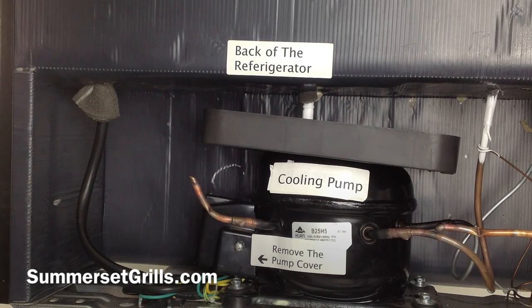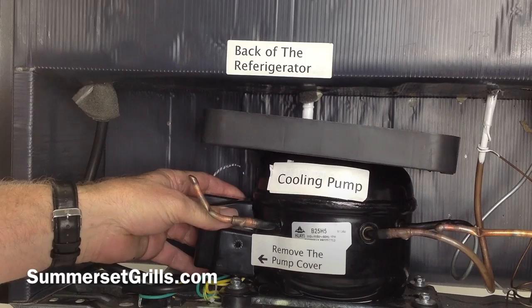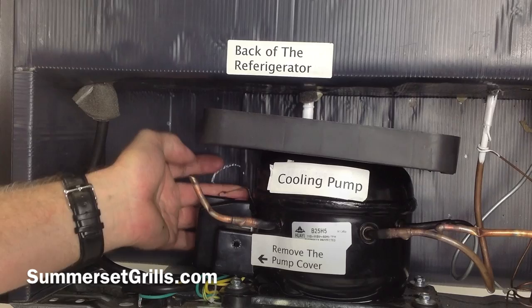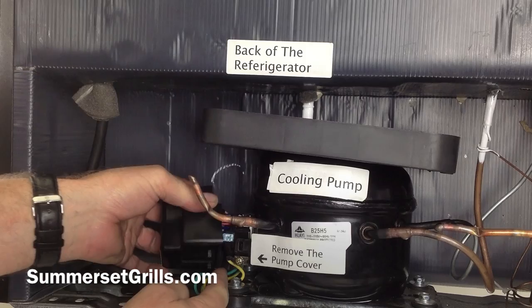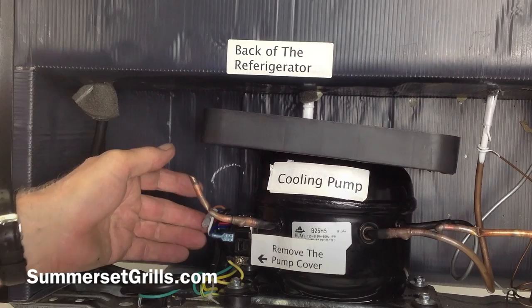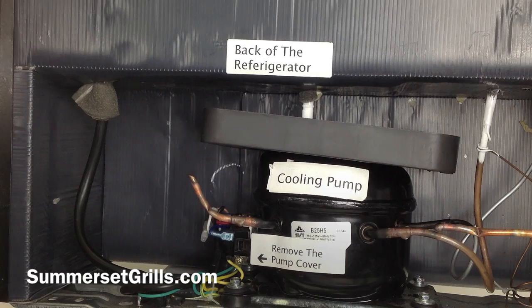With it unplugged, we're going to remove the set screw and carefully remove this cover. The cover may have a screw or it may have a clip — back here there's a little clip that fits over the top of the cover. When you pull it out, you'll notice there's a channel that the wires sit in, so when you put them back make sure you place them in that same channel.